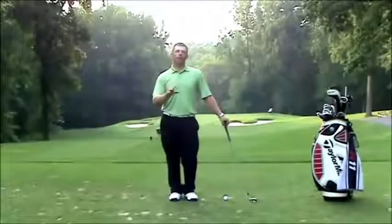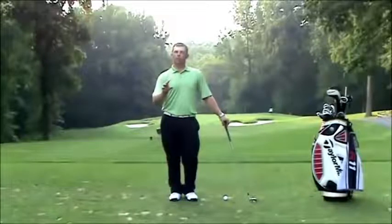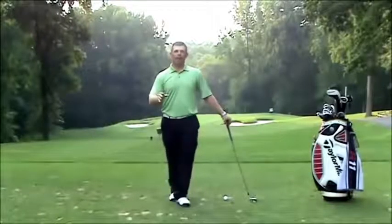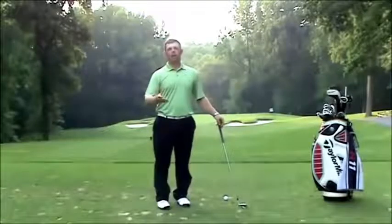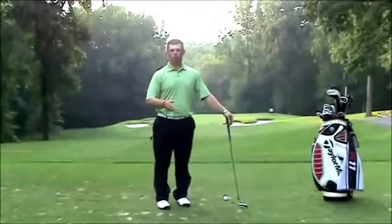We have to understand the caliber of player we're talking about here, so this player is going to be a very good player. If I just had a person that can't break 100 work on this, that might actually make them slice more.